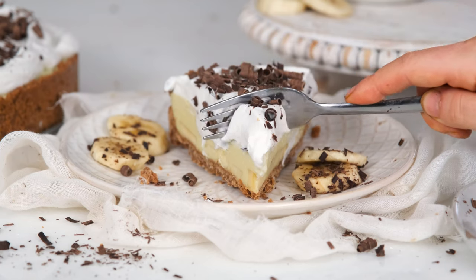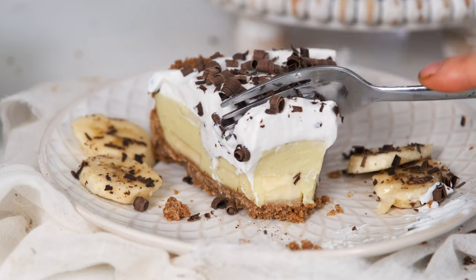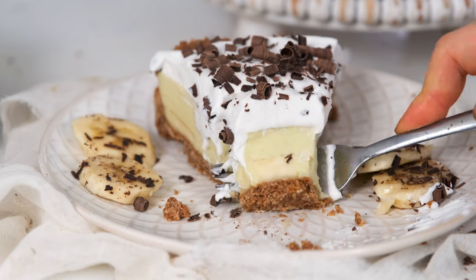Hey there, I'm Molly Thompson from What Molly Made. Welcome back to my kitchen where we make good food that makes you feel good too. Today we are making a vegan banana cream pie that works for any occasion. I'm gonna teach you how to make each layer so you can enjoy a vegan, gluten-free, and dairy-free dessert.